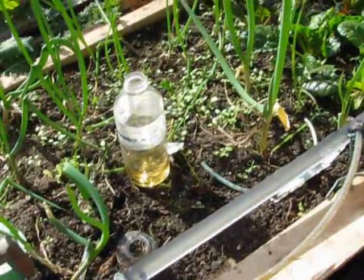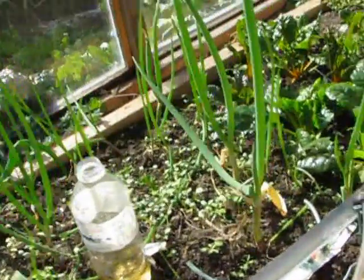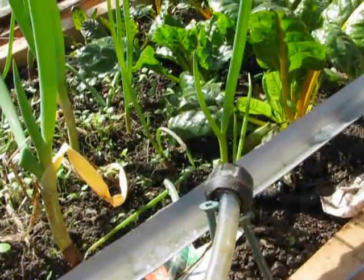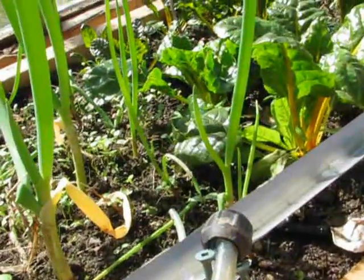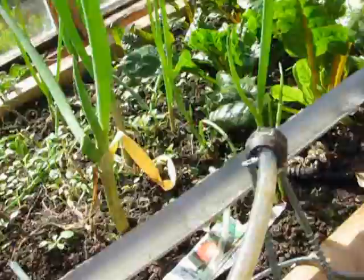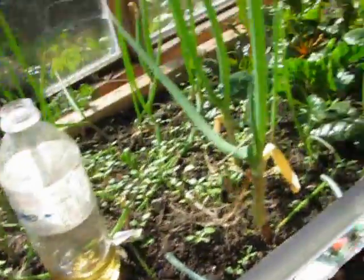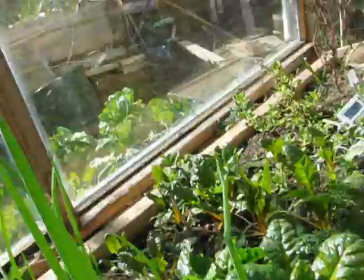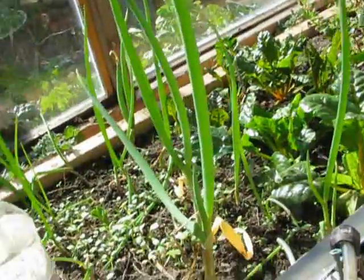This is Brian with my pallet garden experiment. One of the problems I've had is that the water only comes in one part from the air lift pump, and I want to spread it. Instead of having water in the middle here, these plants have grown great but the other ones on the side have not.